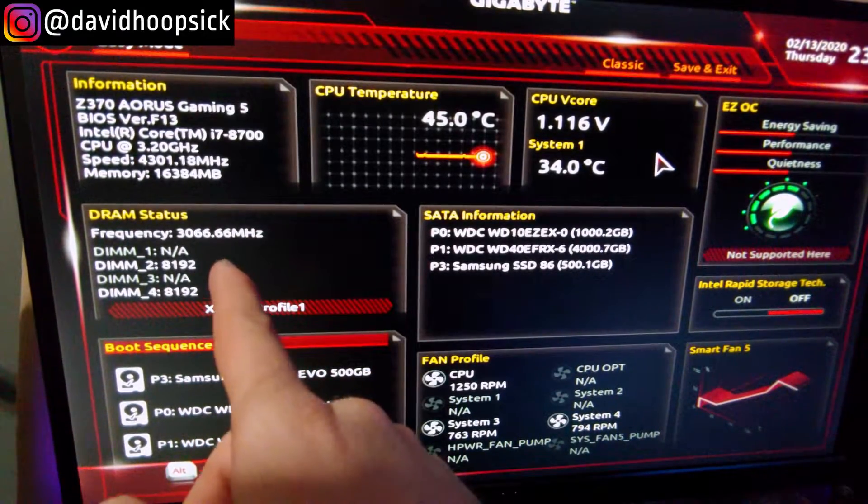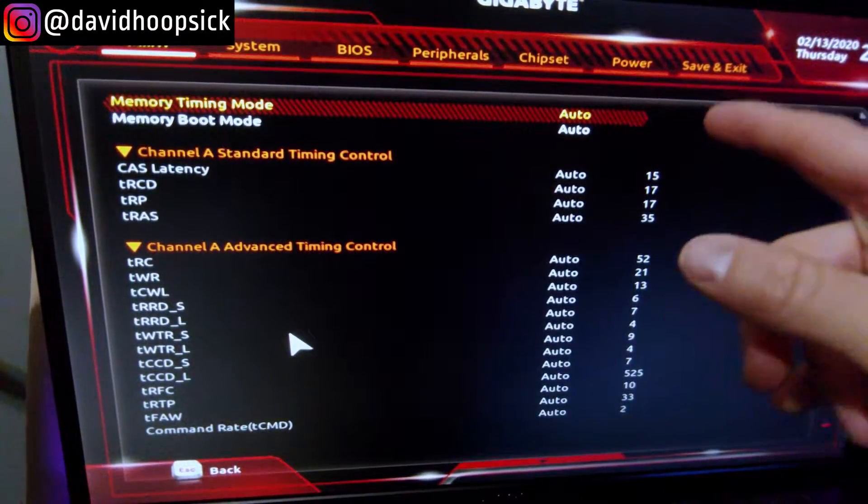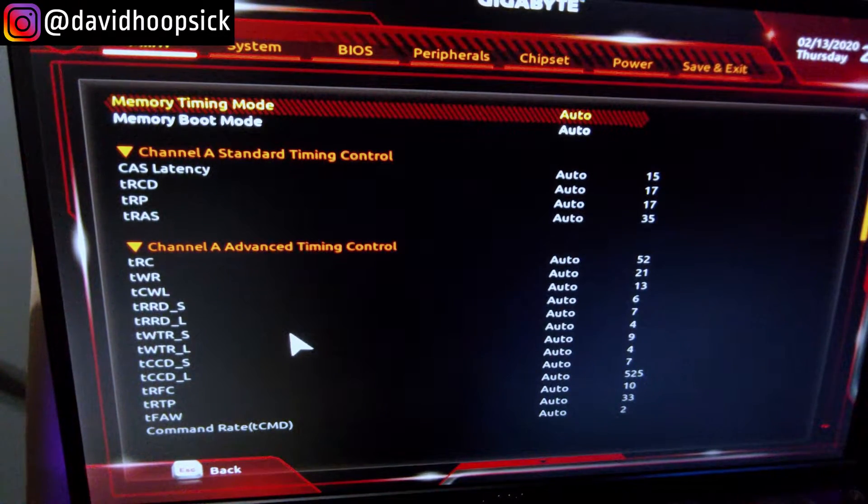We still run at 3,000 megahertz — they work together. So here's our latency for the 3,000 megahertz RAM that's currently in there: the timings are 15, 17, 17, 35. The 3,600 we added has timings of 18, 19, 19, 39 — the higher the number, the more latency, so slower. But it's really negligible because we're adding those 16 gigabytes, which should help speed up my rendering and working through my timeline when I edit.